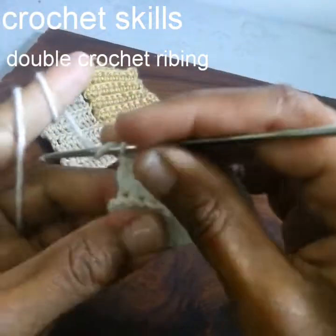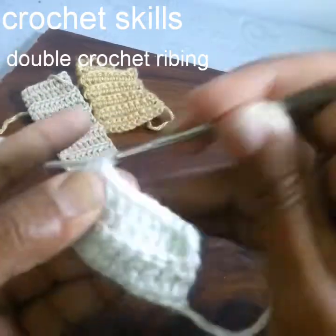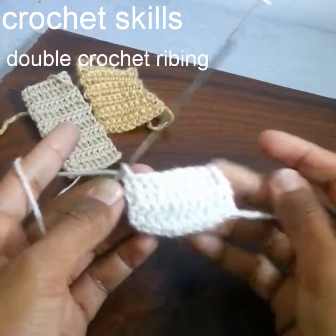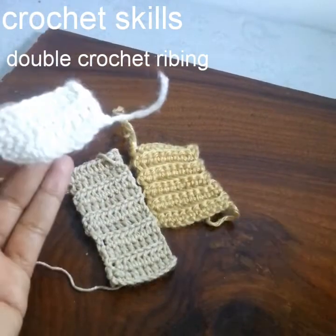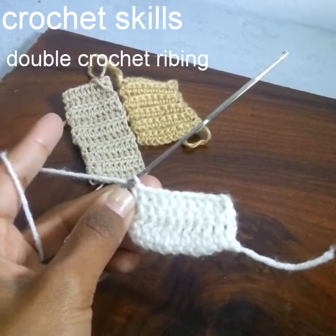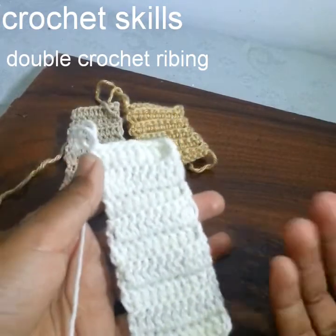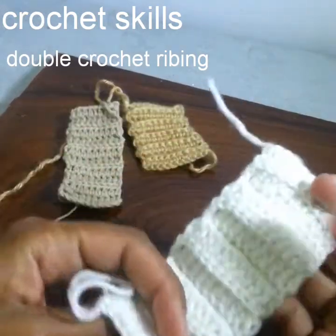Yarn over, go into this last stitch and work a double crochet. As you can see how it looks — it's stretchable and it looks cute; its shape is very different. The double crochet ribbing stitches are also ready. As you can see, it looks absolutely different from rounds and rounds of simple double crochets.